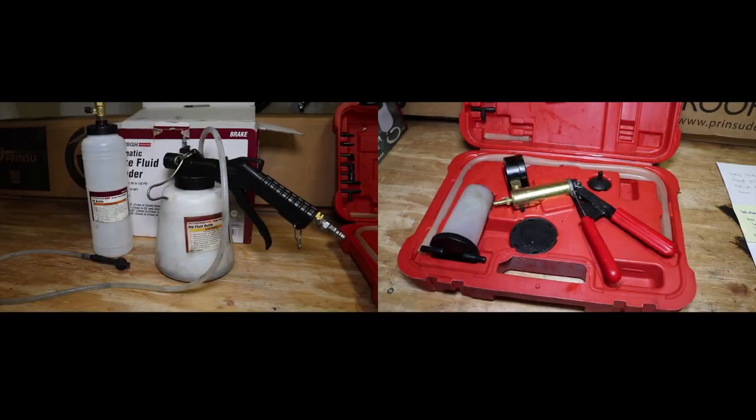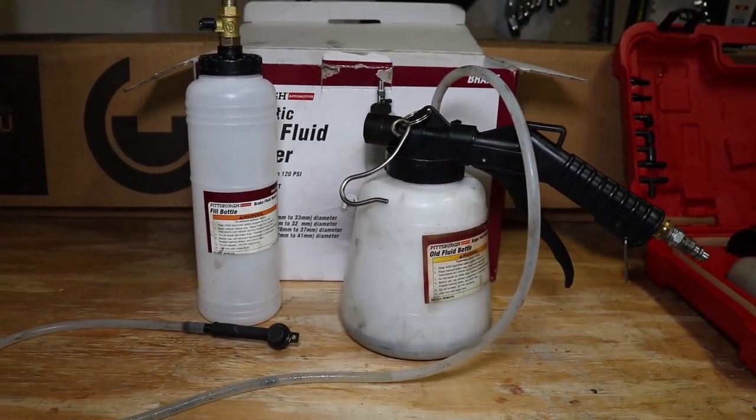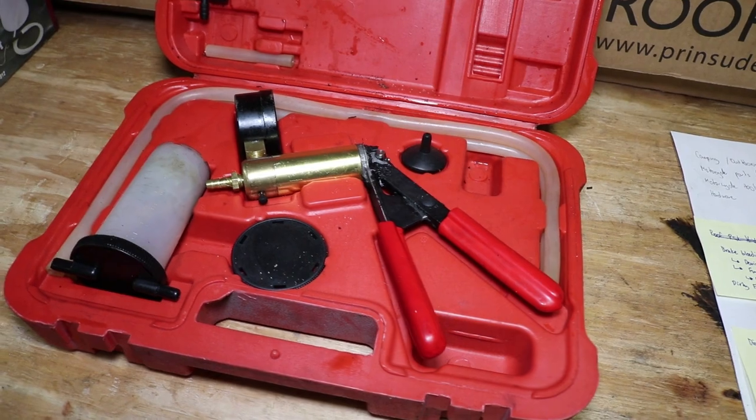The links where you can get these tools will be in the description below. You can use either a pneumatic brake bleeder or a hand-pumped brake bleeder. Now both of these bleeders pretty much have the same function, which is to suck lots of fluid.